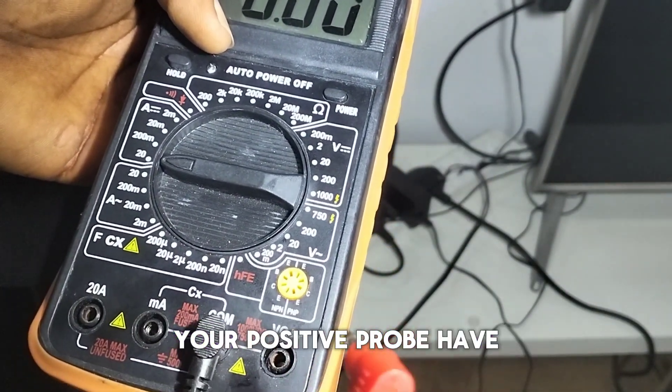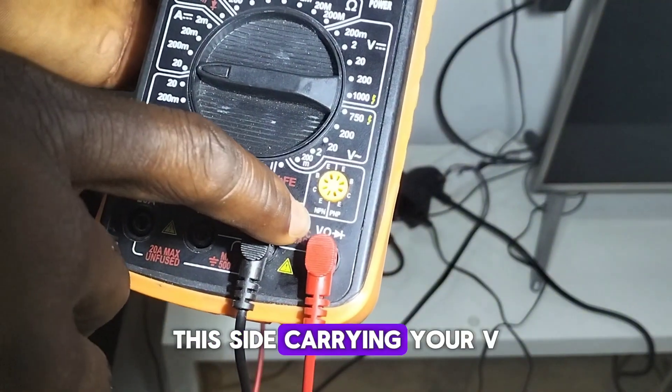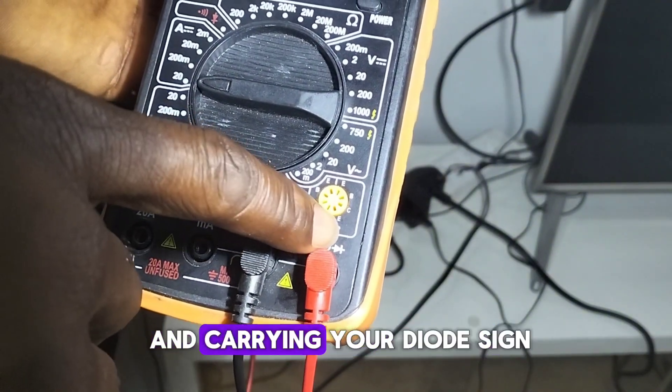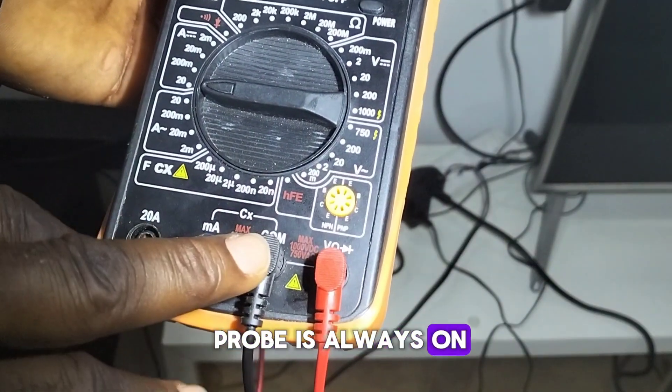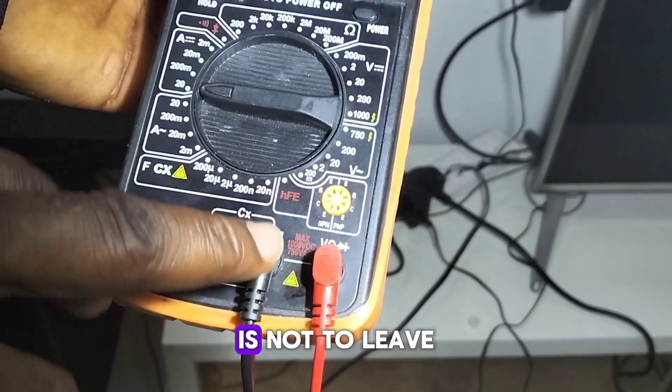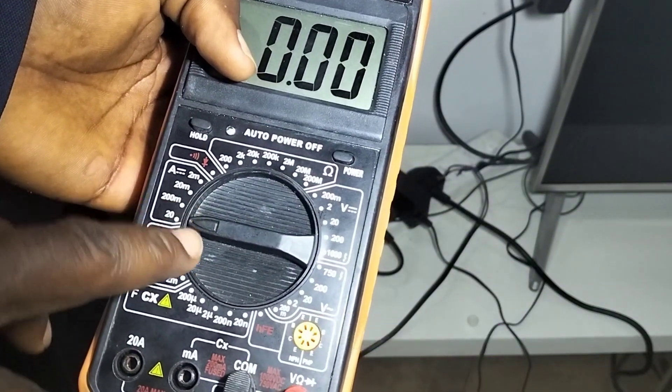Don't forget: if you want to read voltage, your positive probe has to be on the right side — the side carrying the V, the ohm sign, and the diode sign. Your black probe is always on the COM terminal. Also, always check your pointer to make sure it is well set to the right measurement side.